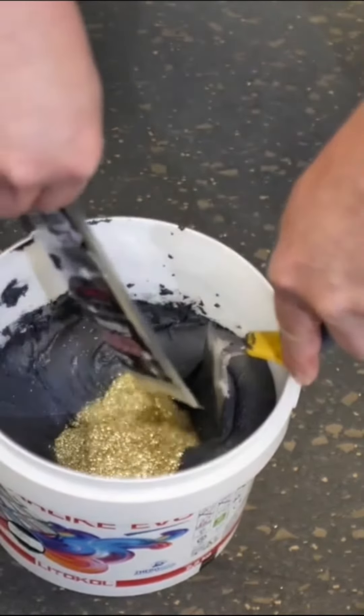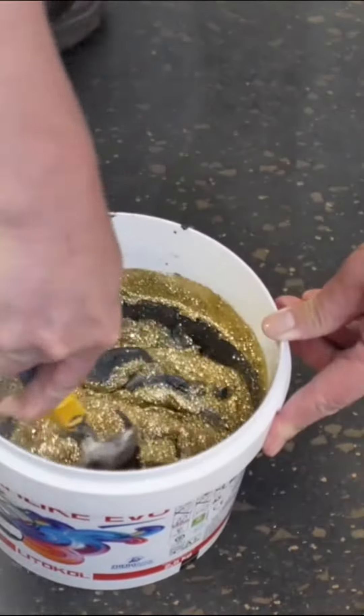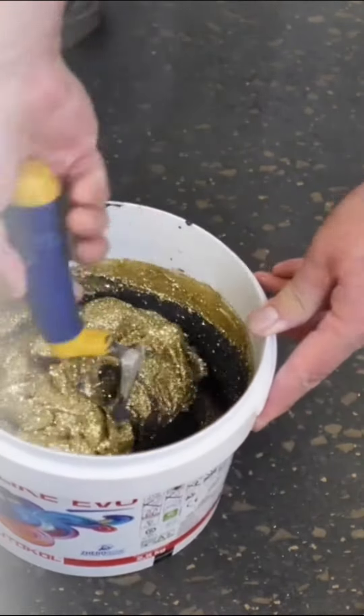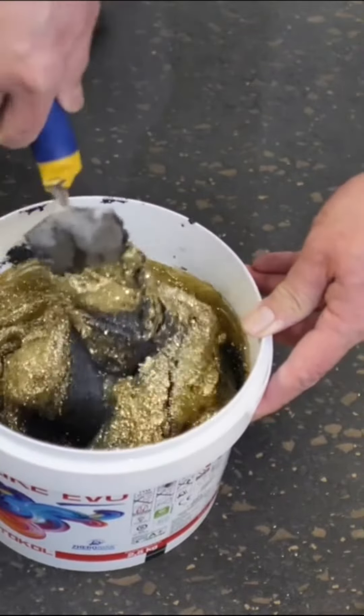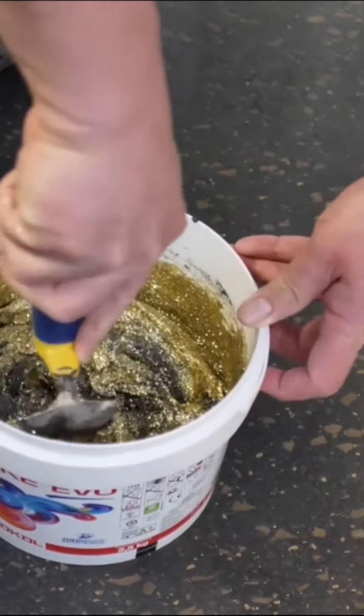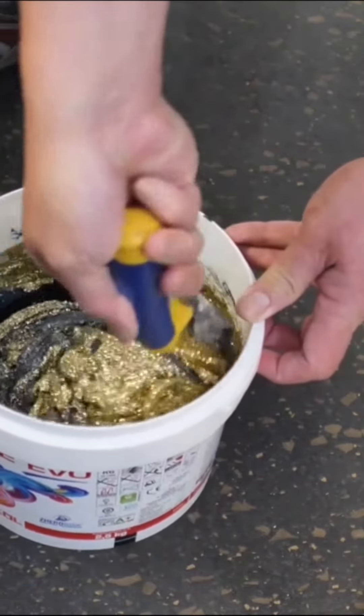Mix again just enough to incorporate the additive evenly all throughout the grout material. Make an effort to scrape the sides and bottom of the pail to ensure a comprehensive mixture. Continue mixing for an even consistency and you're good to go.